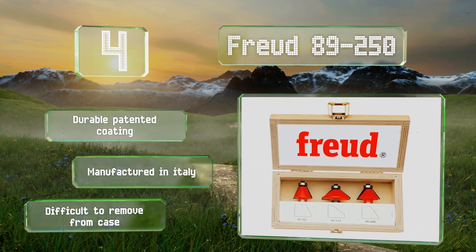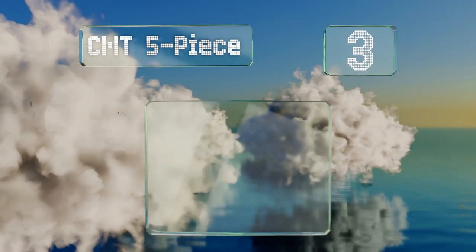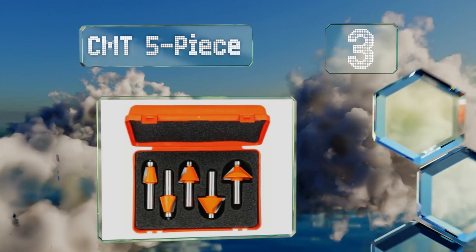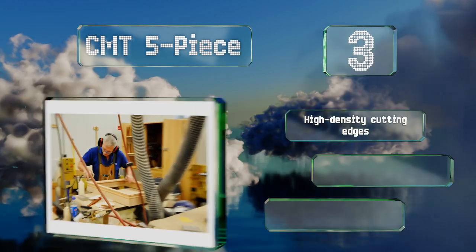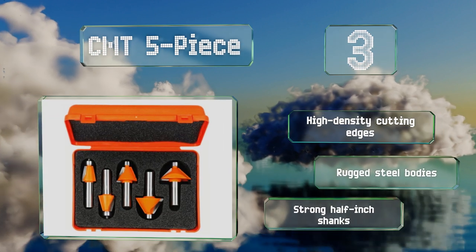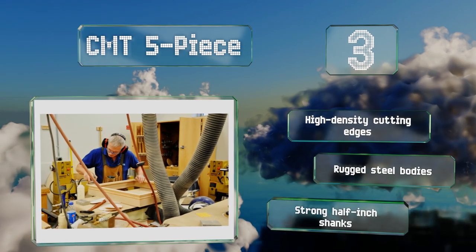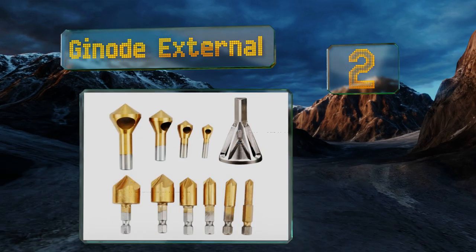Nearing the top of our list at number three, the CMT 5 piece feature a non-stick orange coating and an anti-kickback design, and they're built with sturdy bearings. They come in the most popular bevel angles for polygon construction and are well suited for crafting multi-sided pieces like planters, boxes, and more. They boast high density cutting edges, rugged steel bodies, and strong half-inch shanks.